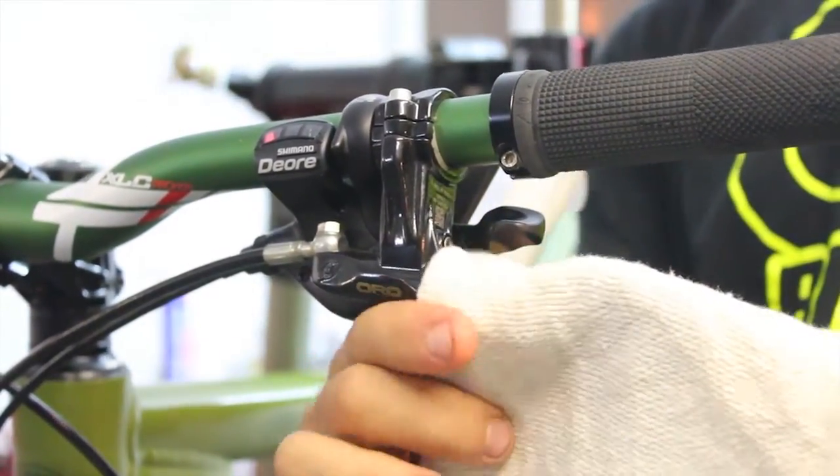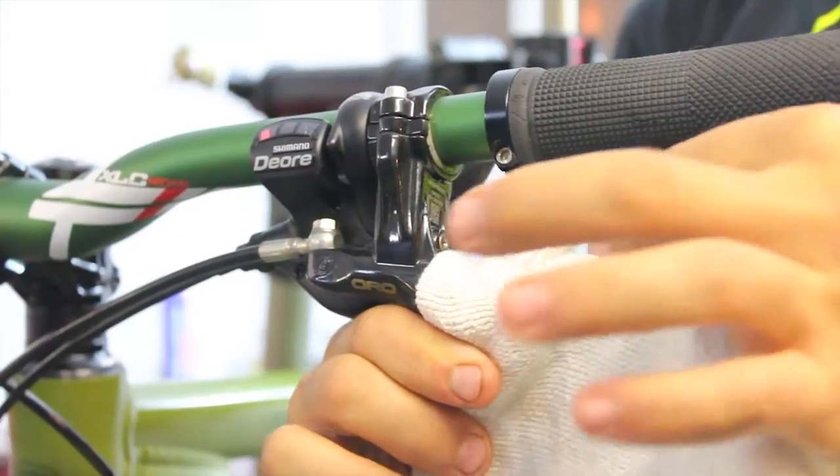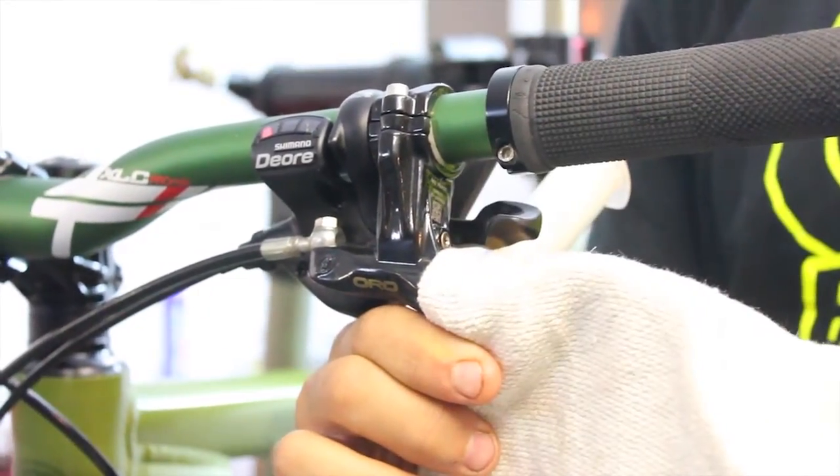To avoid spilling brake fluid, place a rag over the brake lever, because fluid can come out as soon as the bleed bolt is removed.